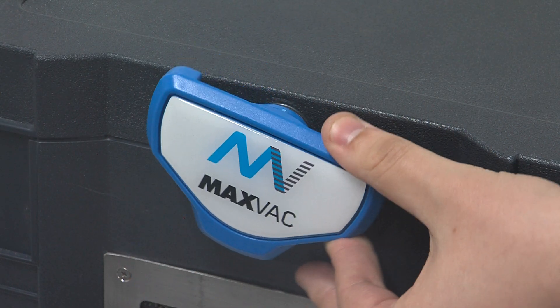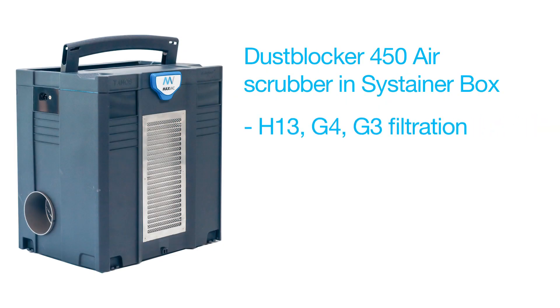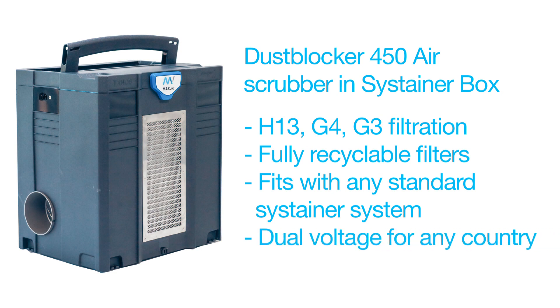It's the Dust Blocker 450 — H13, G4, G3 filtration. Filters are fully recyclable. Fits in any standard sustainer system, compatible with any of the sustainers around the world. It's dual voltage for any country, so whether you're in the UK, Europe, Americas, Australasia — it doesn't matter. This will work for you.